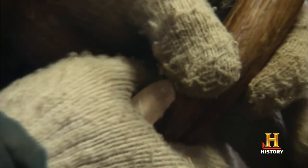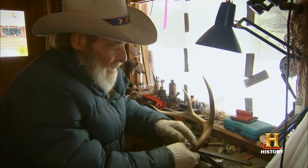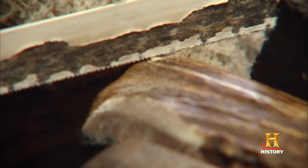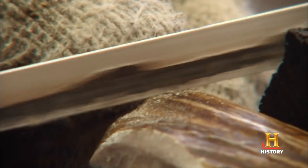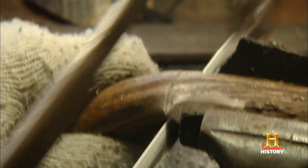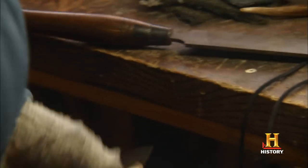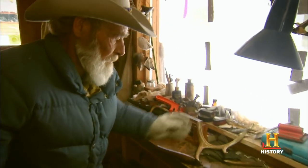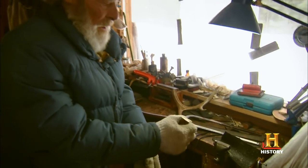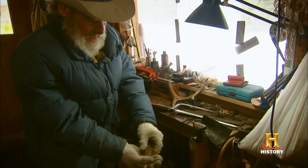Now I'm going to cut it off to length, but you want it to be a full hand grip in here. So we'll just cut it right off here. They're very effective handles and they last forever. Yeah, that looks like it would make a good handle.